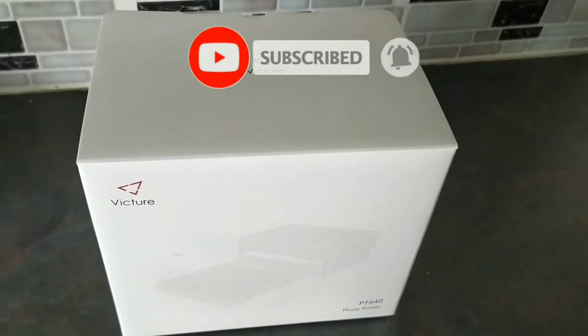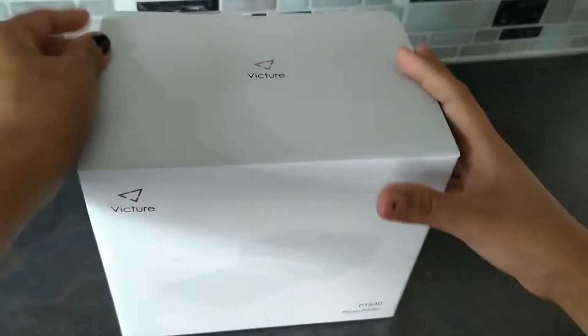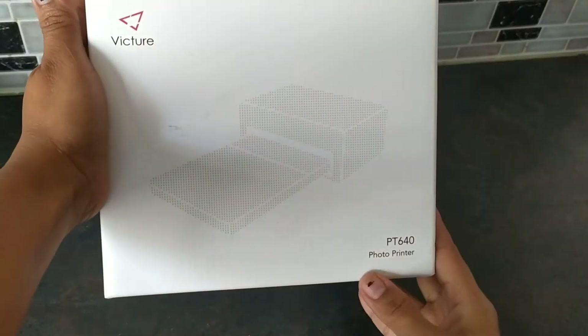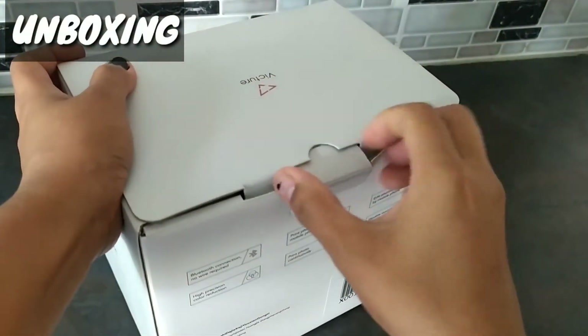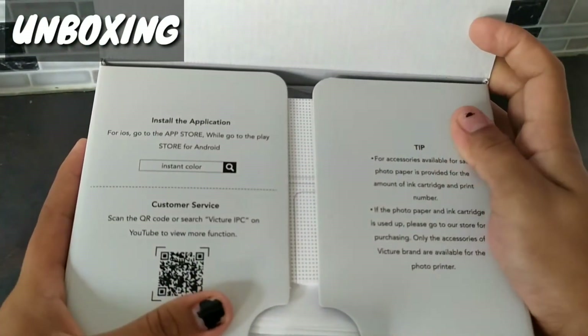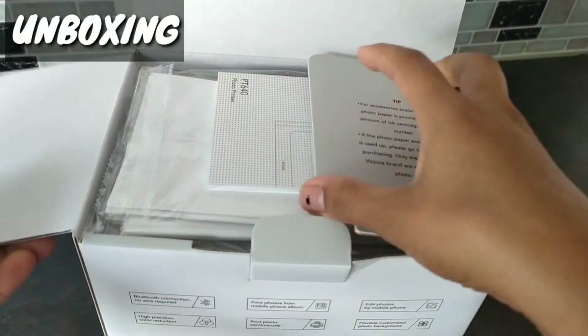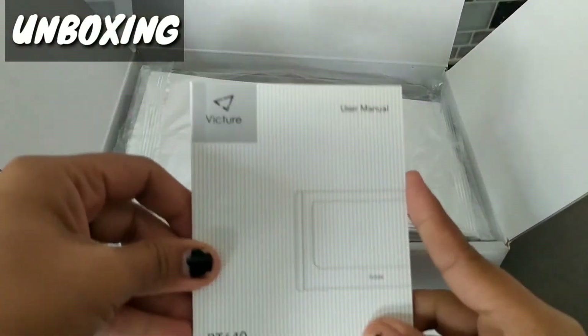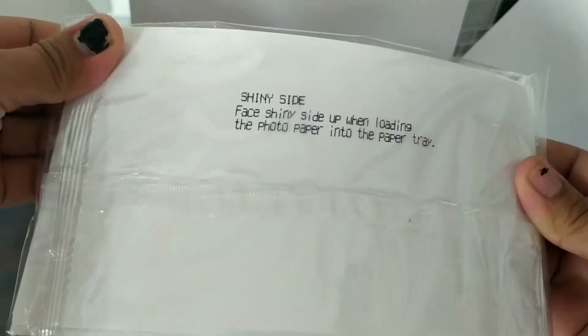So for today's video I'll be unboxing this and I'll do a review as well. This is the Victor photo printer. This is provided. So this is the manual, and these are the photo paper.